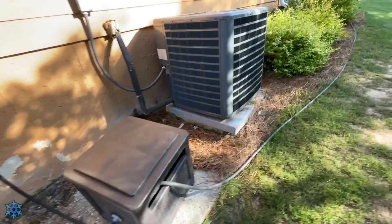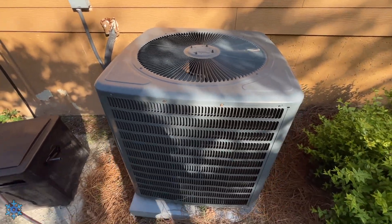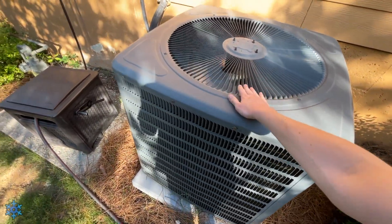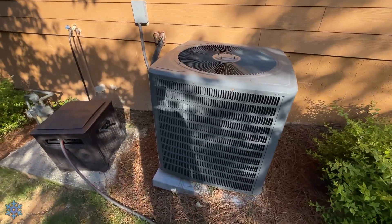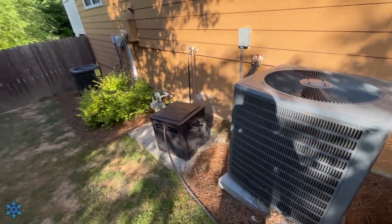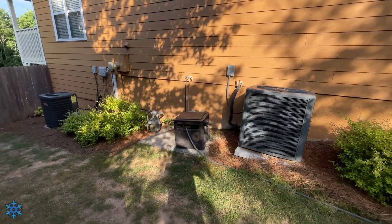Over here is an older but still new Goodman unit, maybe about five or six years old. This one was installed by the same guy who installed my upstairs unit, who happens to be a good friend of mine. That one was installed by yet another friend of mine. But yeah, that'll be it — hope you guys enjoyed and I'll see you guys in the next one.